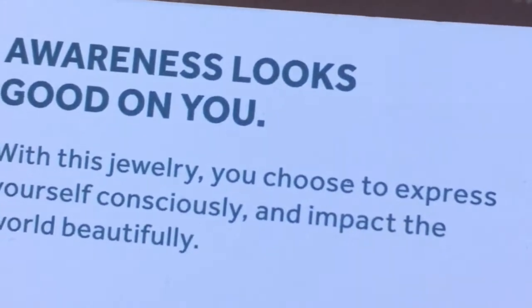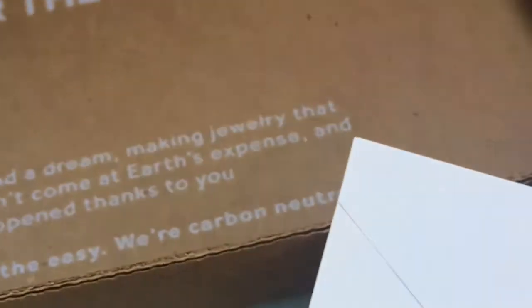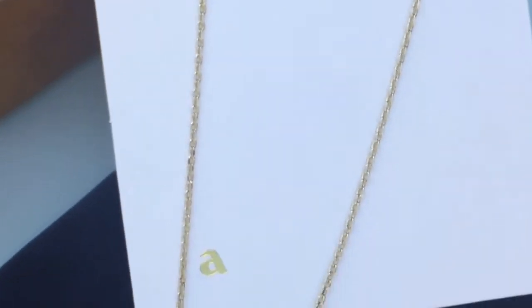I picked up the necklace Kelly, which is a 14-carat gold brass material. It's a beautiful angel wing with gold coin necklace. This necklace also gives back to the National Alliance for Mental Health. It has a sturdy gold chain and a beautiful coin pendant.